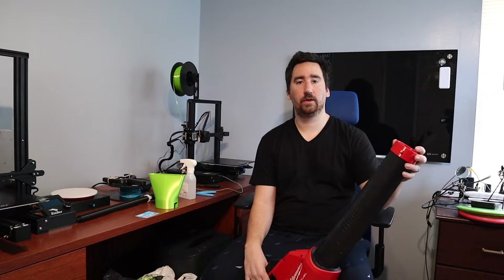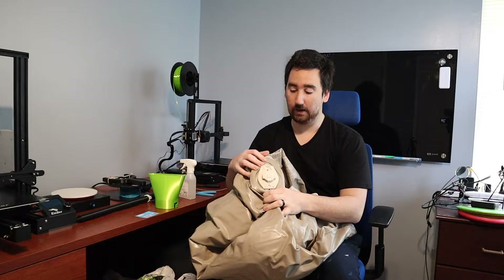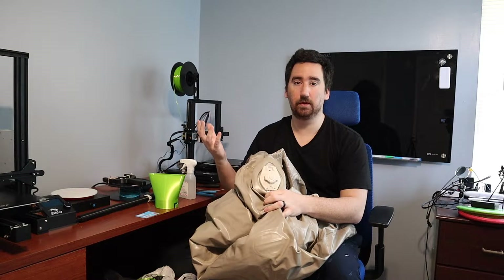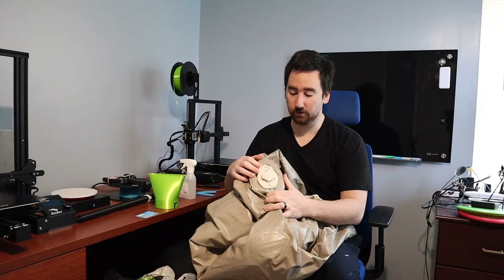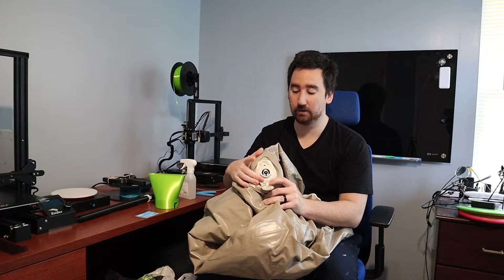I have this twin size air mattress that has an external pump, and I'm sure other people have similar mattresses where you lose the pump or the pump goes bad. So why not use your leaf blower to inflate it? It's got a little port and a flap, so we've got to design something to hook up the leaf blower to this.